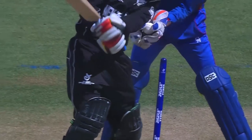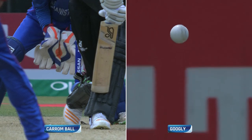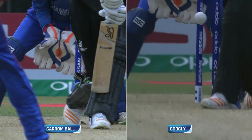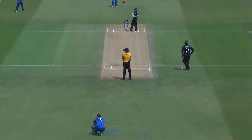I do remember having a tour in Sri Lanka — and you can see there in full speed the carom ball and the googly. We were fortunate enough that Saqlain Mushtaq came on tour with us. And there's the wicket ball, the googly, just going in through the gate — wasn't picked by the New Zealand batsman.